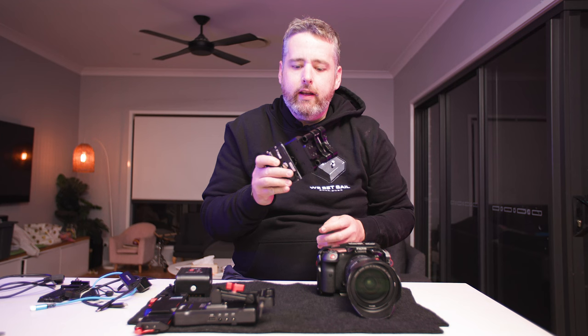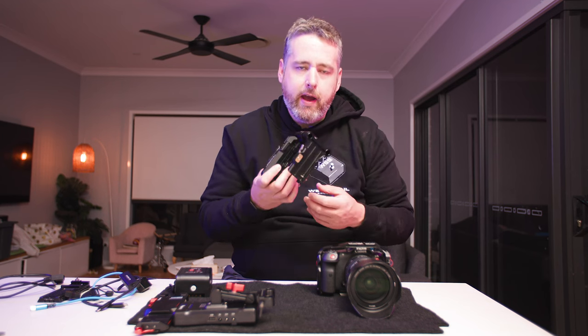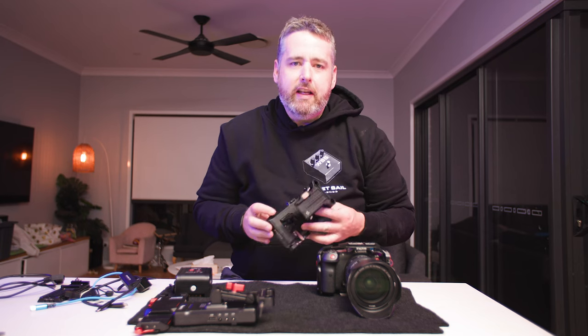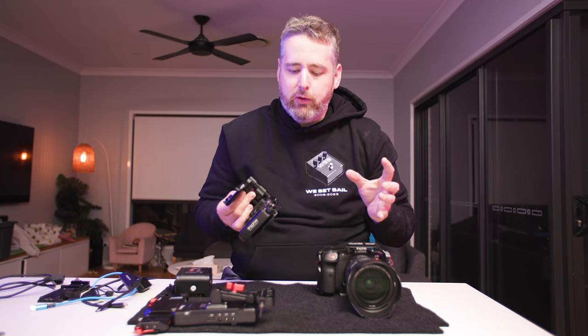G'day. I thought it was about time we got back to chatting about the Tilter power delivery V-mount plate for the Canon R5C. I've had this for about a year, probably a bit more now, and it's been an interesting journey — lots of trial and error to try and figure out the best way to use it, and I still think I've got a little bit to go with finding the absolute best solution.